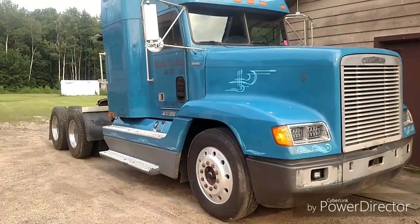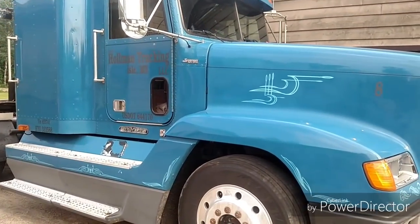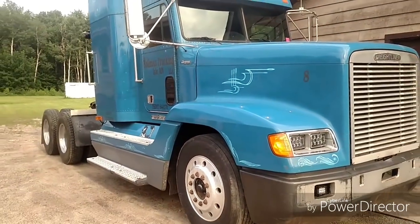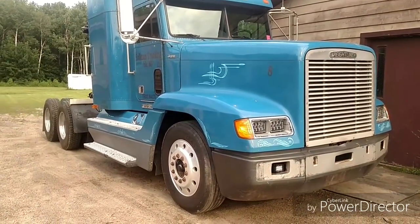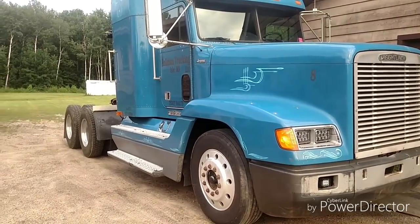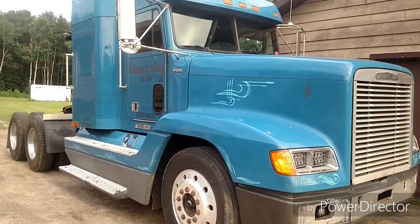Bill wanted to use it because Bill bought this truck and leased on to Hallman Trucking — he's doing his own thing. So we lost Bill, which is not good for him, not good for us. Bill's a great guy. Probably won't be seeing much of Bill in my videos anymore, but maybe he'll start his own channel.